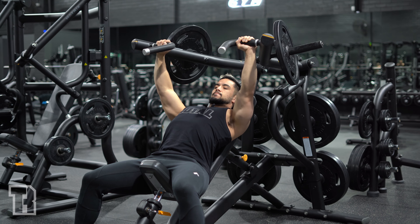Keep your elbows right under your wrists so that they're not flaring and moving backwards and forwards — so elbows under wrists.